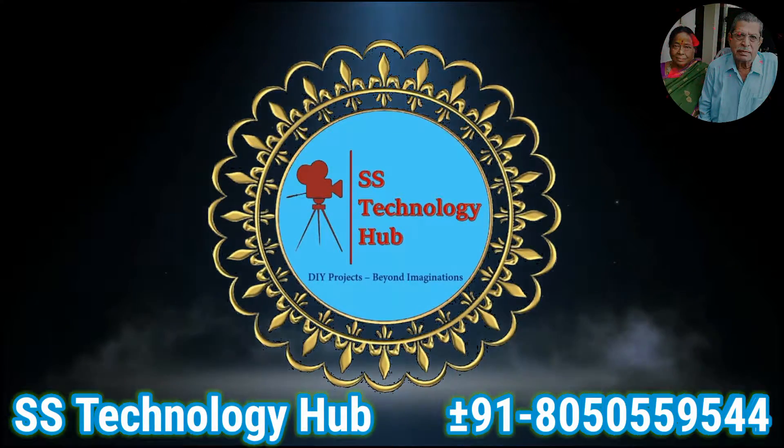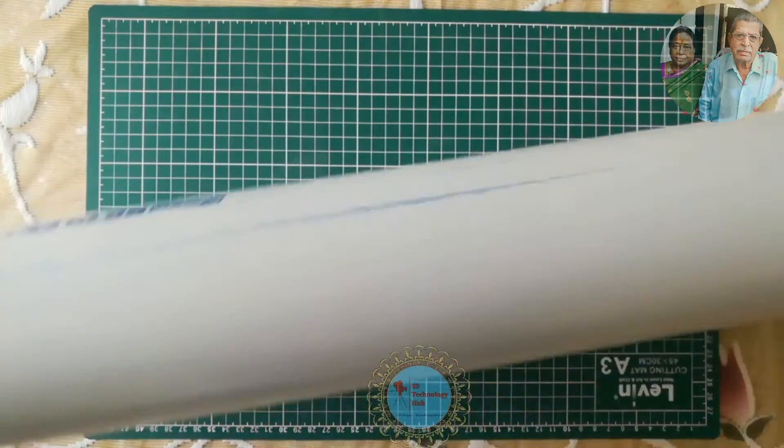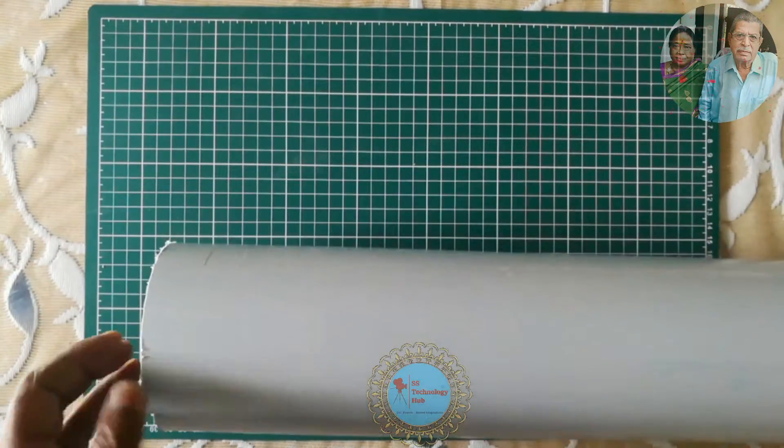Hello friends, welcome to SS Technology Hub. Today I am going to show you how to make PVC sheets and enclosures from PVC pipes.